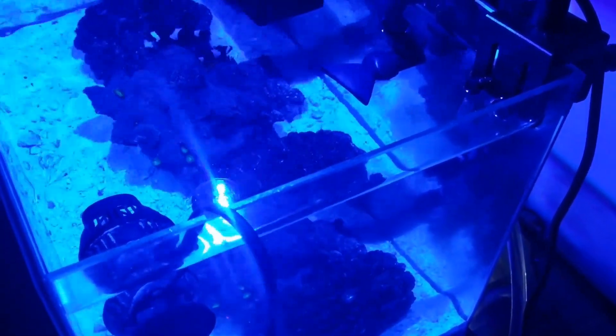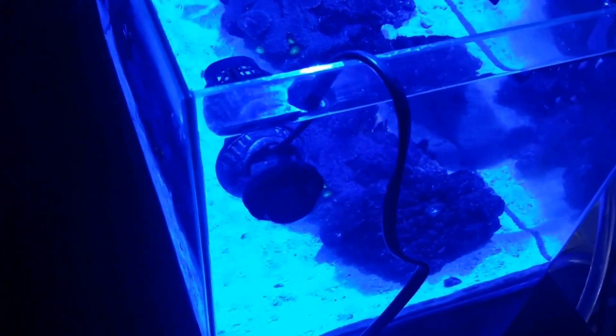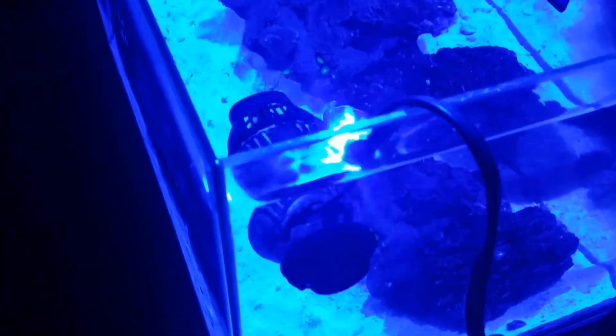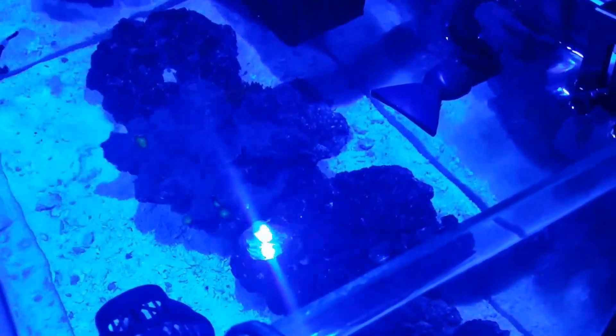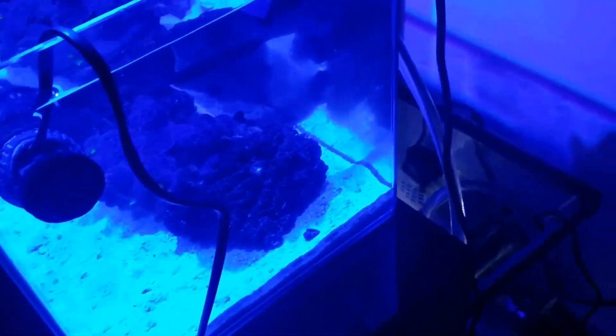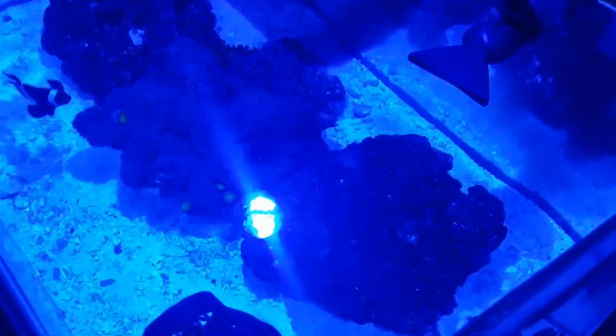In the aquarium I've got the overflow return coming back in, and I've got a Hydor Koralia 240 GPH powerhead just blowing the water sideways to get detritus and excess food into the overflow and out of the aquarium.